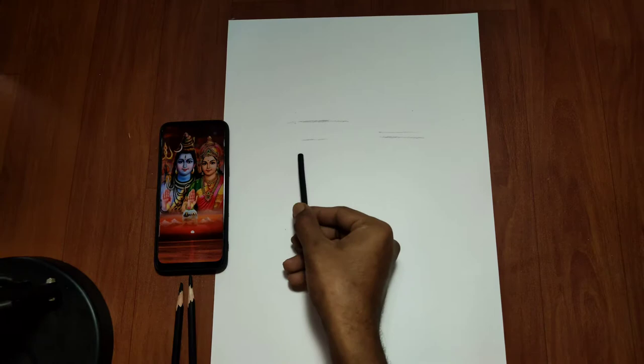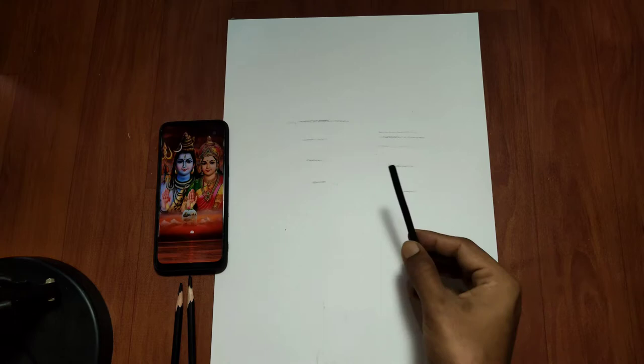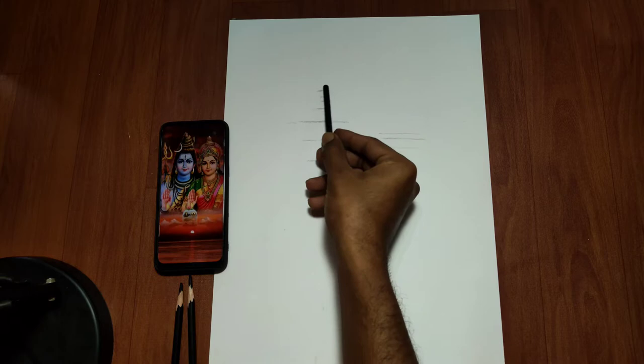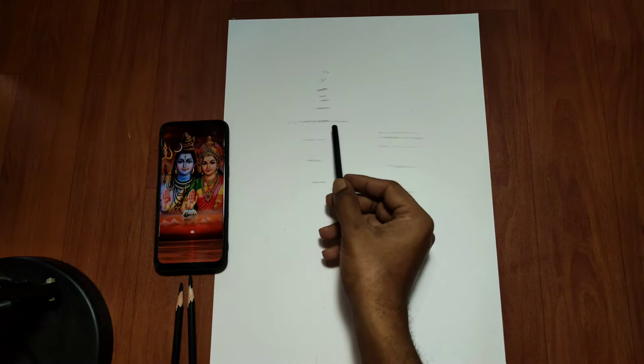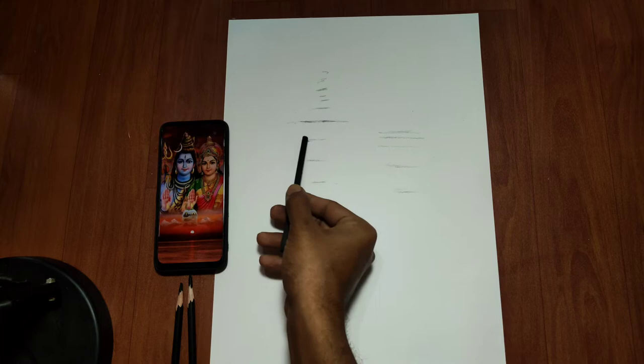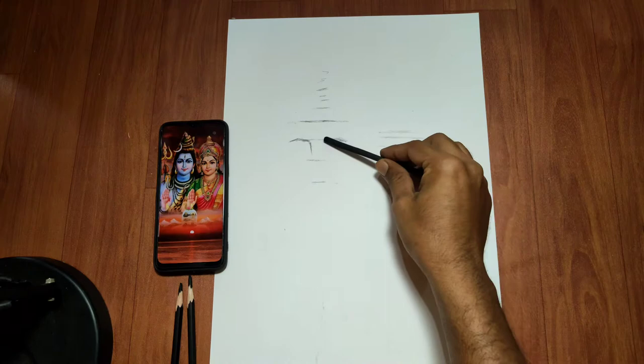The first skill I want to share with you is to develop the skill of measurement. You can see that I am drawing horizontal lines. I'm thinking of how the face or figure might come together. I'm taking a basic structure. This is the stage where the artist feels the most challenge, so keep your patience here. Your patience will help you develop your measurement skills.